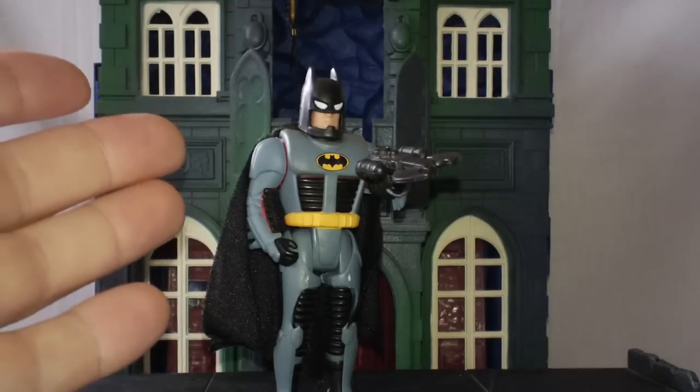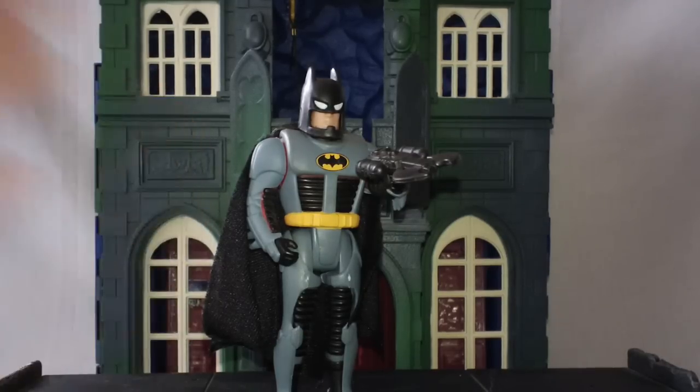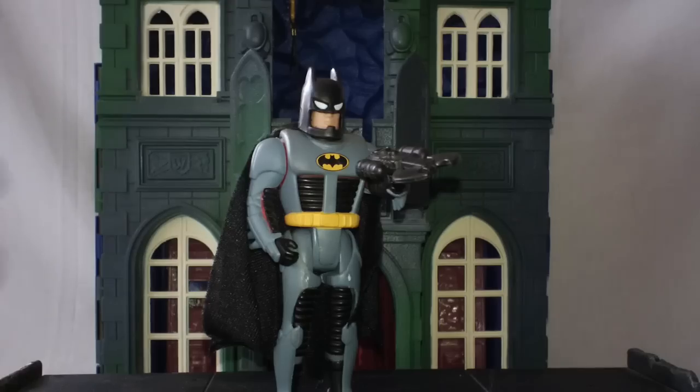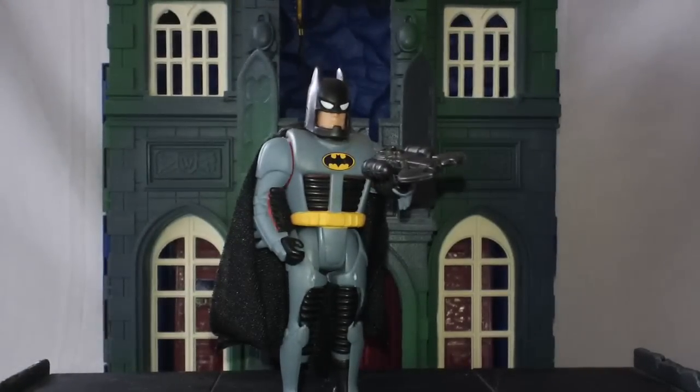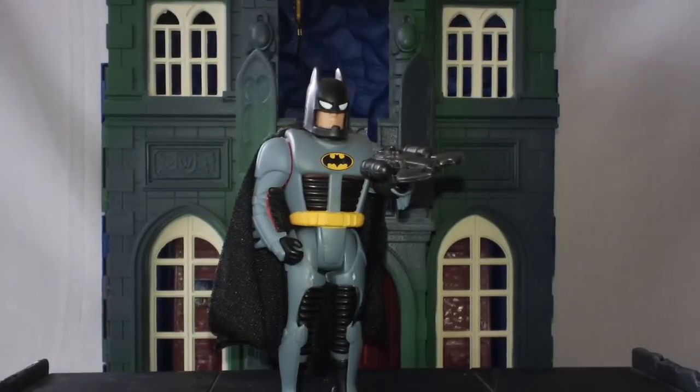So this is going to be one of the first videos back in Batman the Animated Series. I've got a couple others that you've been seeing interwoven in between. I thought I would do a fun little figure to start the Batman Animated Series off again on the right foot, and this is the Bruce Wayne figure.